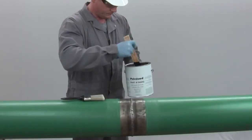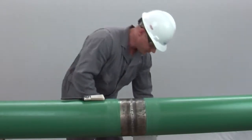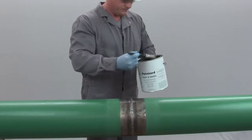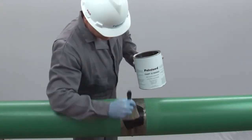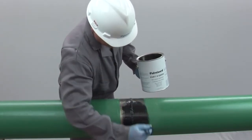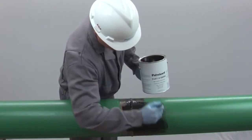After properly preparing the surface, apply a thin even coat of PolyGuard 600 liquid adhesive to the weld area with a clean brush or roller, extending the adhesive at least 2 inches further onto the mainline coating from where the applied RD6 will start and finish.